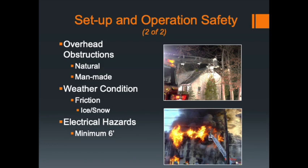Think about weather conditions. On a warm sunny day there's not much of an issue with the apparatus moving around on top of the pads. But if you set up Truck 5-1, Truck 5-2, or the Quint on a snowy, icy morning, there is a potential for ice to build up on the outrigger plates and the apparatus could slide. Consider the buildup of ice and snow on the outrigger pads and plates.